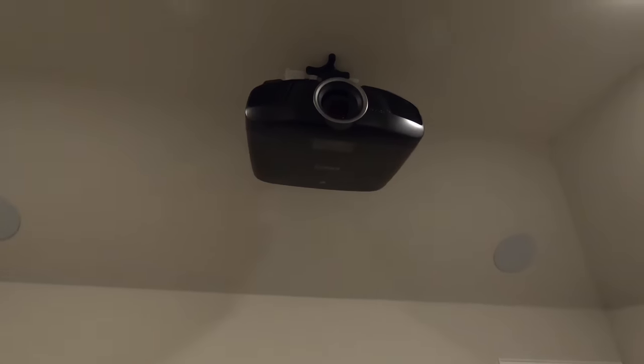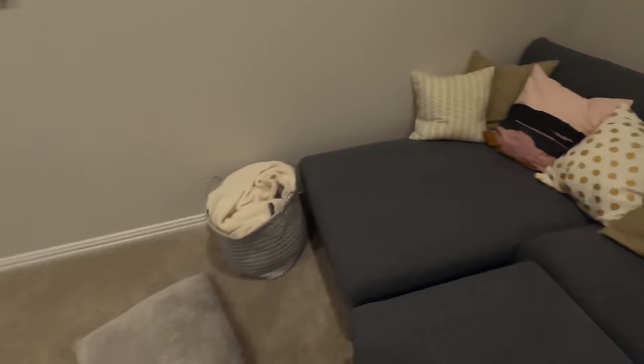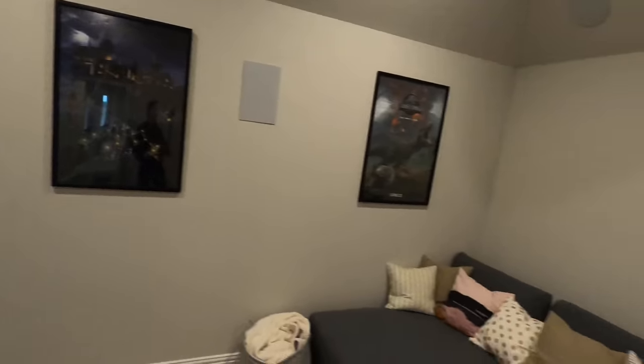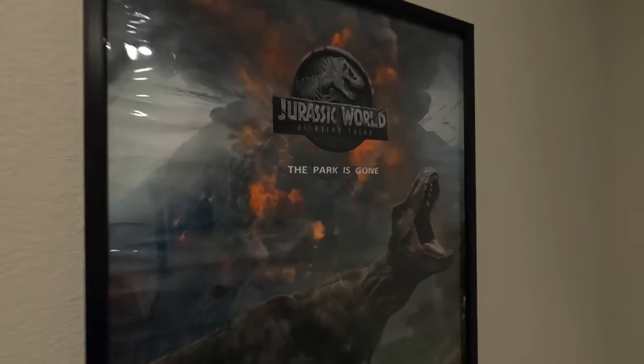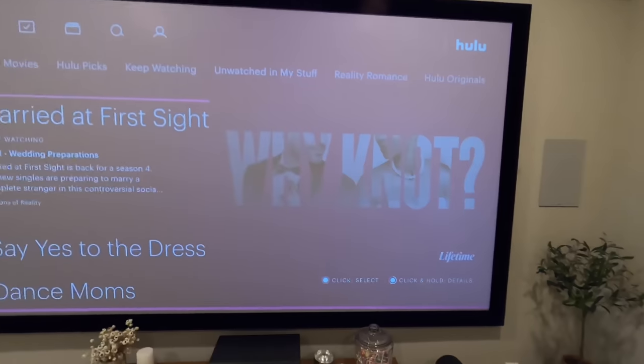We didn't do a universal remote in here — just kept it real basic. So I'm gonna fire it up and play a demo. Without a universal remote you're basically powering on the projector, powering on the amp, turning it to the right input, hitting media player, and then using the Apple TV remote. Typically speaking you really don't want to put stuff on top of your sub — it'll rattle — but happy wife, happy life. We've got movie posters up here: Avengers, Jurassic World, Harry Potter, Infinity War.